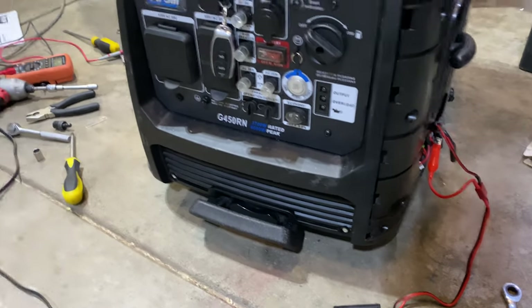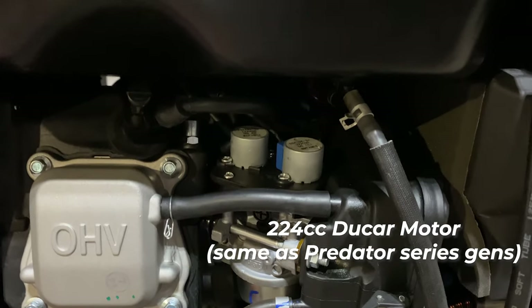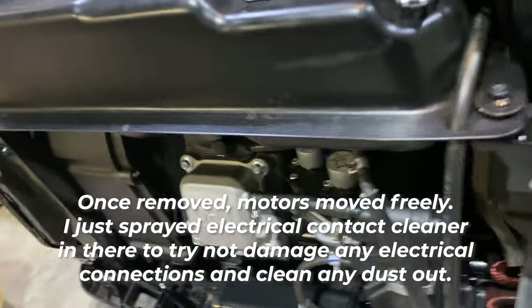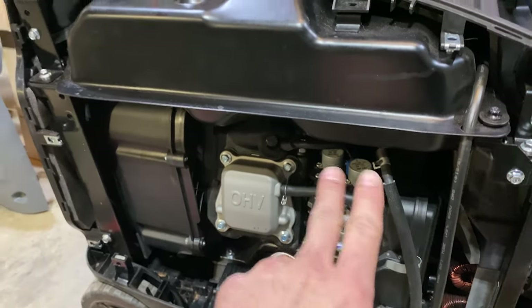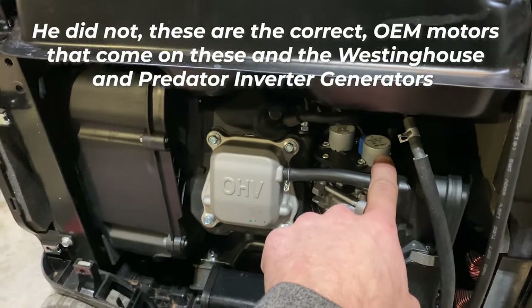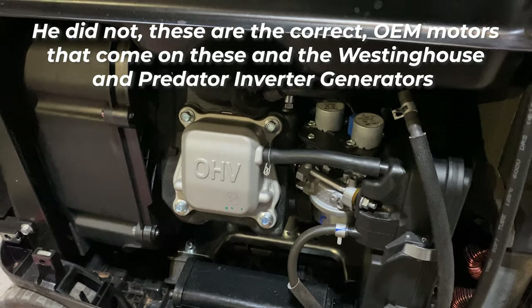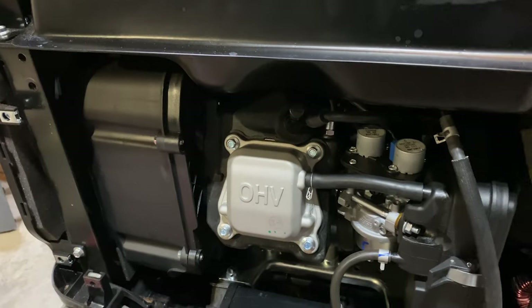The guy said the solenoid — he's taken it apart and cleaned it but he thinks it's one of these two stepping motors that has failed. He said the common problem is that after seeing some pretty dusty conditions, these two step motors sometimes fail. I don't know if he actually already tried to replace these because this one is a 12 volt and this one is an 8 volt. One's for the choke and one is for the fuel, and I believe the 8 volt is for the fuel.